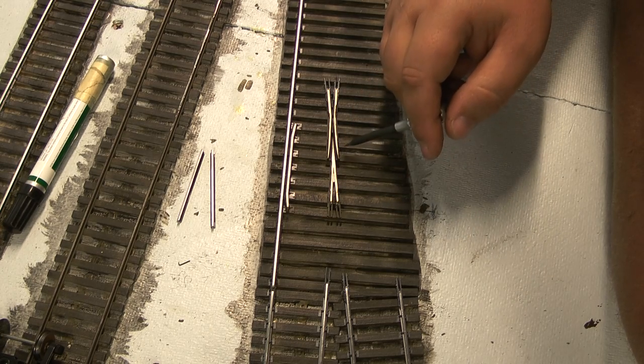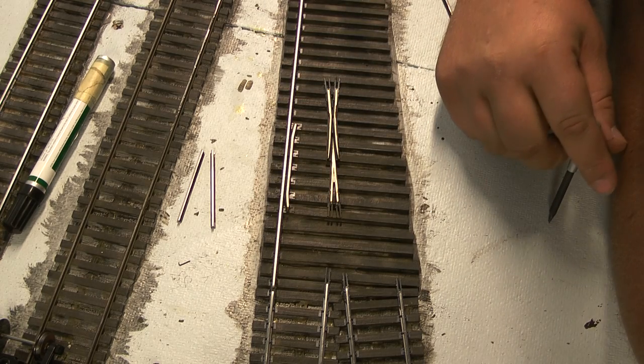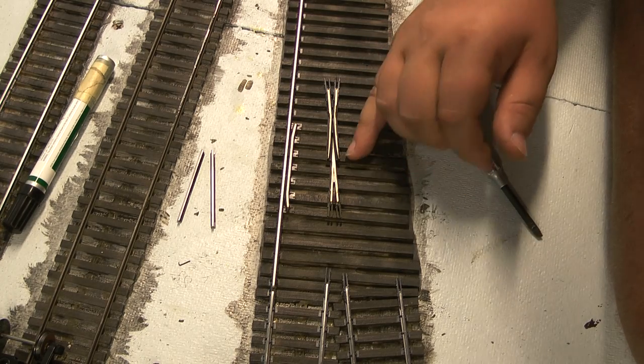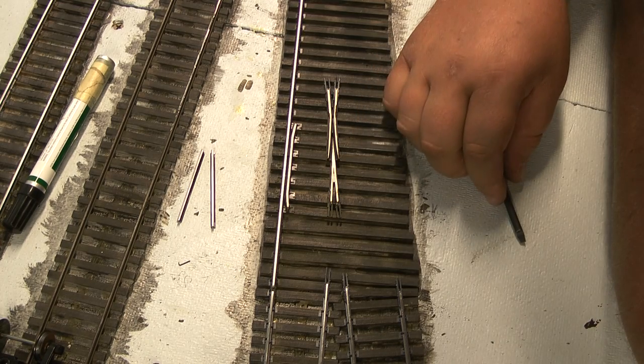What we're going to be doing now is placing the frog, connecting some more of the rail here, as well as soldering on a feeder to the bottom of our frog here should the need arise down the road for me to power the frog. At this point, I'm going to attach that feeder but leave it electrically dead — I'm not going to connect it unless I need to. These rail joiners are going to allow me to isolate this frog electrically so we can avoid shorts and make it a DC/DCC-friendly turnout.